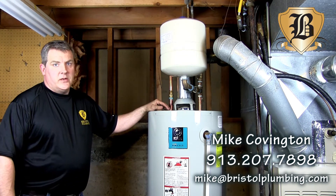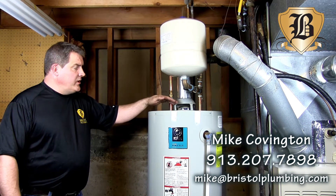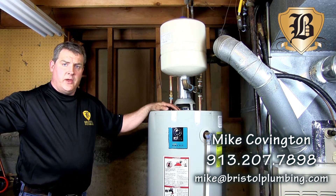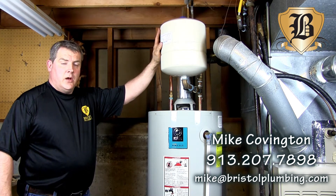Now you need a hot water heating system. Due to changes in the code and changes from the water district, when your hot water heater heats up, thermal expansion needs to go back out through your main. Now it has nowhere to go. You have to have an expansion tank on your heater.